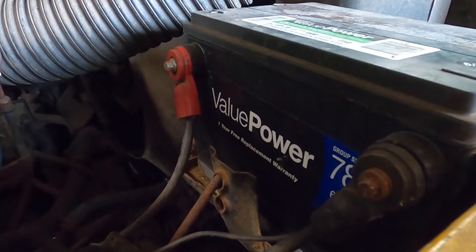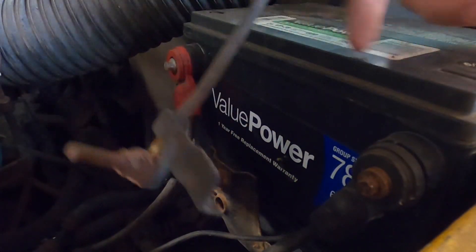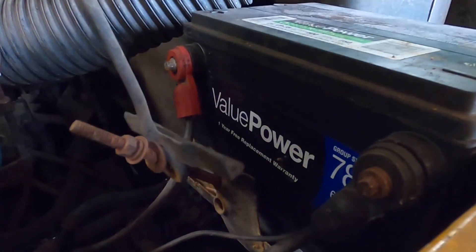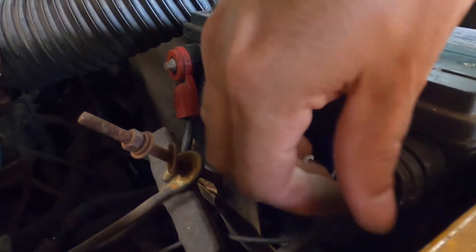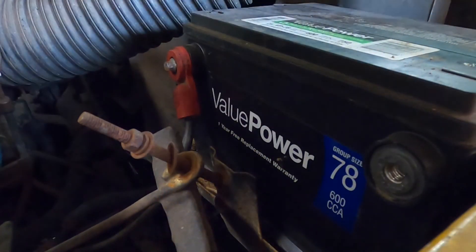Next, we'll put a new battery in. The first thing we've got to do is take all this stuff that's not attached loose. Okay, so it's not attached — that's loose there too. Makes that pretty easy.